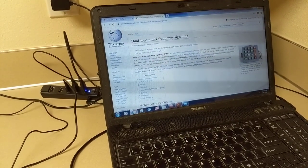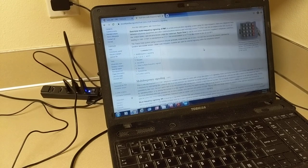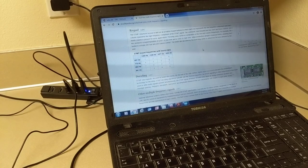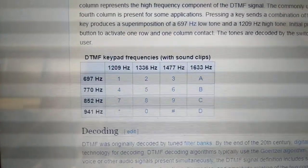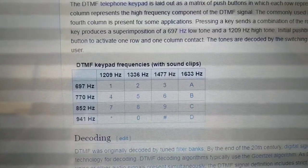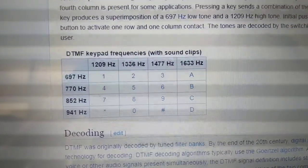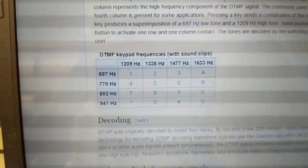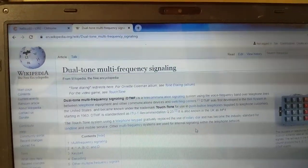Let me backtrack a little bit. There's a Wikipedia page on dual-tone multi-frequency signaling. It describes in detail what DTMF is all about and includes a table showing the combination of frequencies that each button push uses. Most phones don't use the fourth column — A, B, C, D — so we just use the first three columns of numbers on our keypad. The frequencies on the sides of the table are the tones used for those button pushes. If you want to learn more about DTMF, I suggest looking up the Wikipedia page.